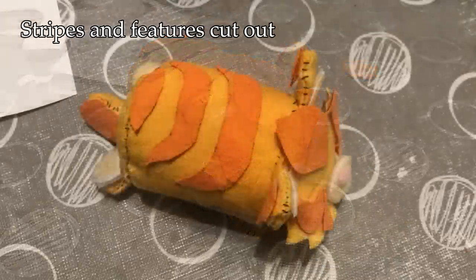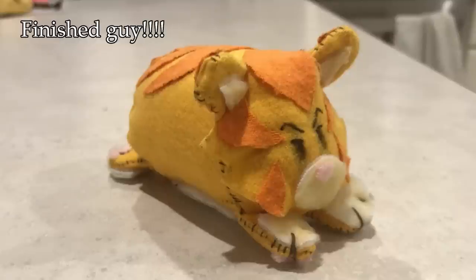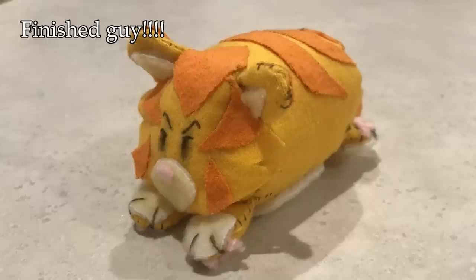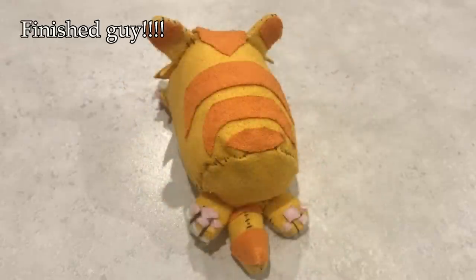I've been gifted some fabric last year by a friend, and I was lucky enough to have the correct colored fabric to make a golden pelt. So I got to work, first figuring out my pattern and cutting out my pieces. I found a few different templates online and kind of mixed and matched them to create my own pattern. I think it worked out pretty well, and here's my finalized little stink man.